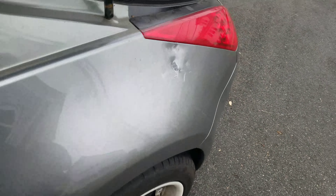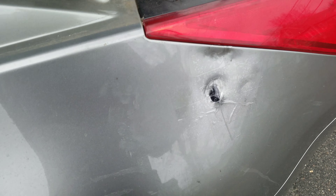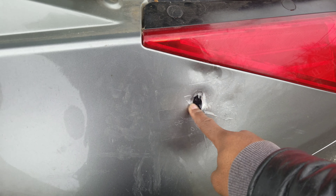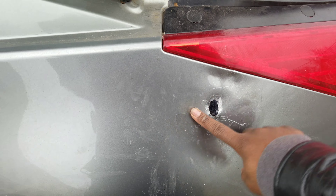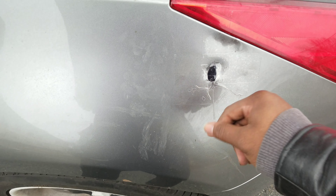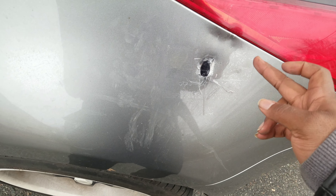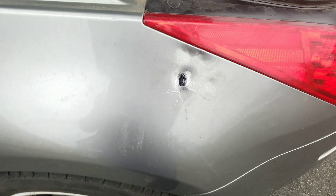For weatherproofing purposes, put tape or something over the hole — or if you want, you can bondo it, fill it in, fiberglass it, whatever the fancy people do. I just put clear tape over it because this fender is getting cut up and covered anyway, so it doesn't really matter.